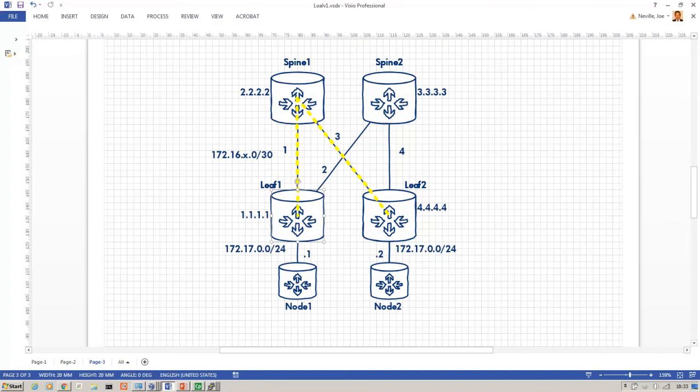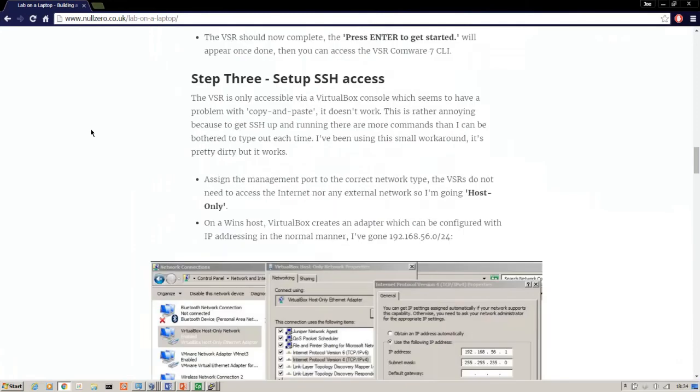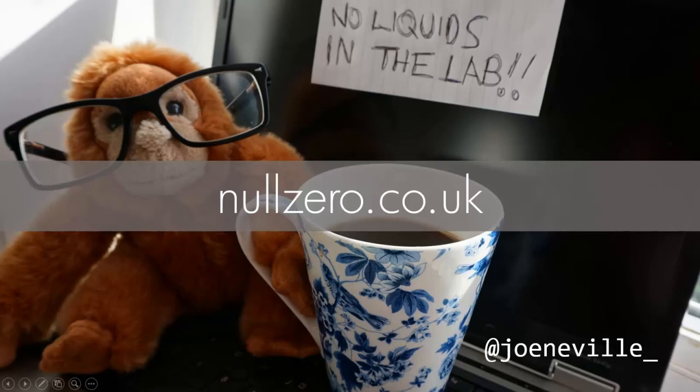That's the network I set up — hopefully that was useful for getting some hands-on experience. As I said, you can change out the underlay protocol to use BGP or ISIS to get some hands-on with that. Really use your imagination to expand the network — your only real limit is the CPU power of your laptop. I've written all of this up on my blog with details, packet captures, and the scripts I've been using. That blog is available at nullzero.co.uk. You can follow me at joe_neville. Hope you found that useful — thanks very much for watching.